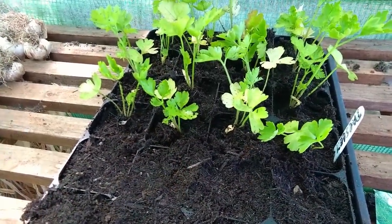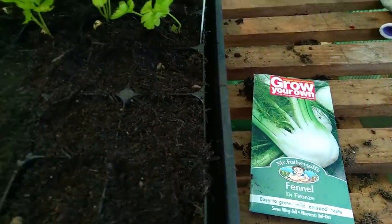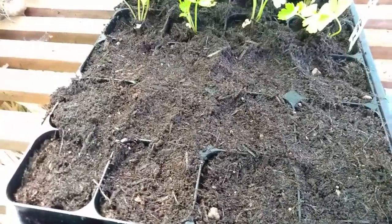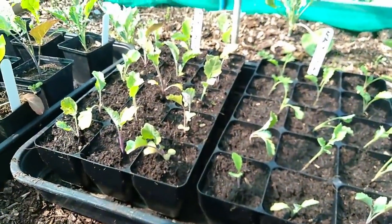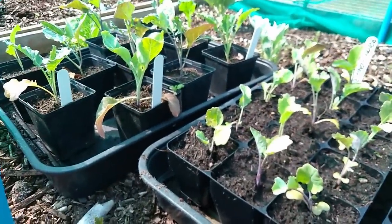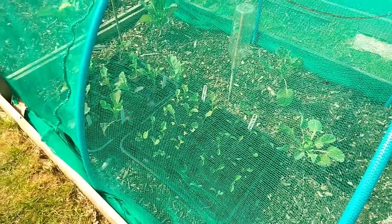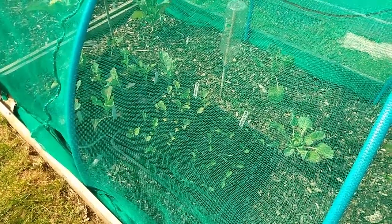Our parsley has been pricked out and put into these modules. There were 12 modules spare so I've put in some fennel seeds — I need to put a label on there. On the left is the purple sprouting broccoli and on the right is the nero de toscana. Some older ones are going into our brassica bed with netting on, because there are a lot of cabbage white butterflies around and I don't want them landing and laying their eggs. Anyway, that's job done — off now for a cup of tea. Bye.